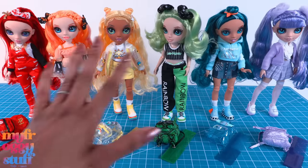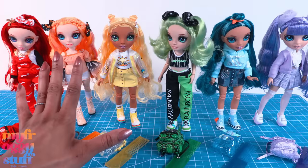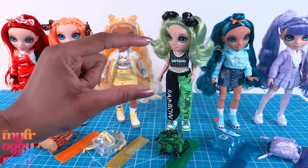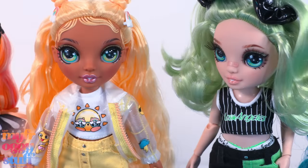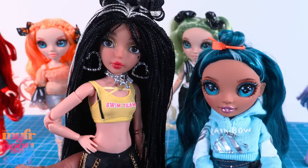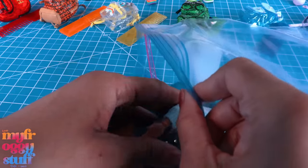Even though these dolls are smaller, they're still articulated and their faces have a matte finish — definitely giving all the feels of a Rainbow High doll, only a little smaller. I wonder if they could be good body donors since I didn't find a perfect match for this Mermaids Mermaid doll. Let's give Rainbow Junior High a try — it's just a little experiment, we can always change them back if it doesn't work.